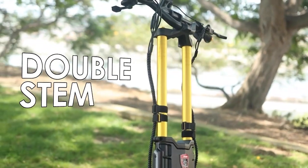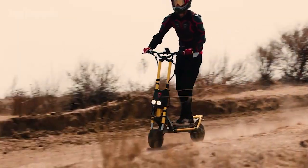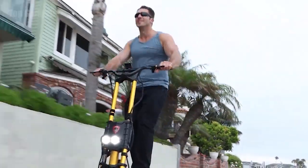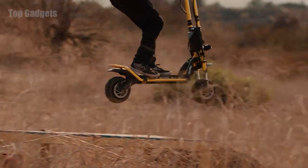The aesthetic design of double stems in the front provides upgraded maneuvering and stability for the rider. The dual suspension system is equipped with the same front hydraulic suspension found in high-end Harley motorcycles, and rear double spring suspension to soak up every bump.